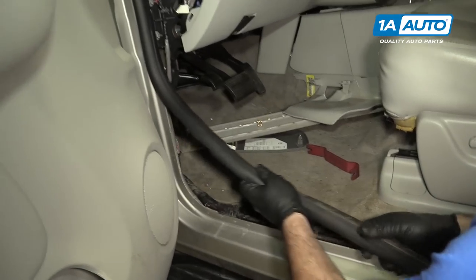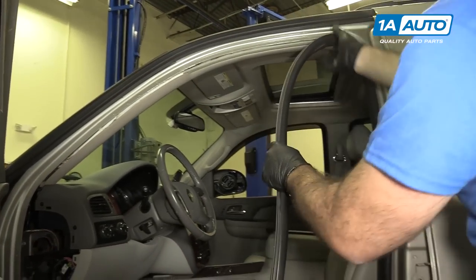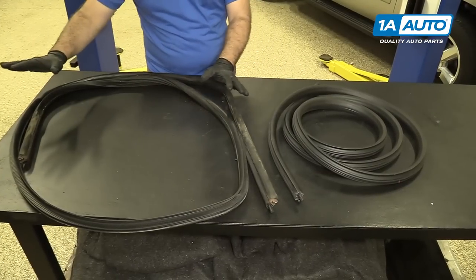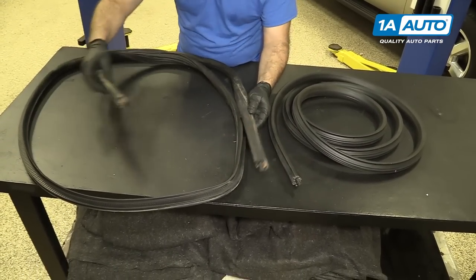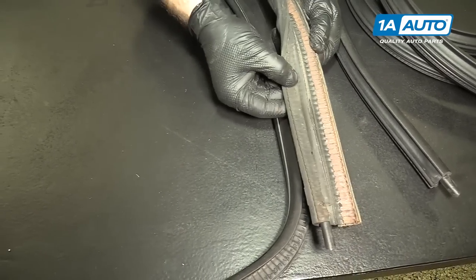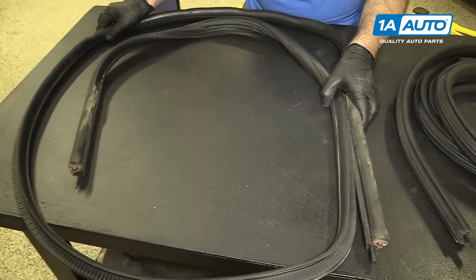I'm just going to unpeel it. Here is our door weather strip — our old one. You can see it's ripped and rusty. That's where someone's foot or leg was rubbing against it. There's metal inside of it that gives it shape. That's why this one has sort of a square or rectangle shape — because it's been in the vehicle for so long and formed to the body.